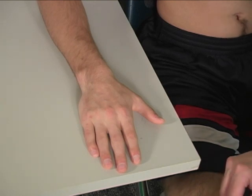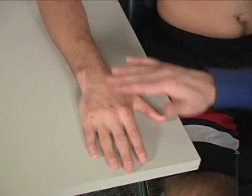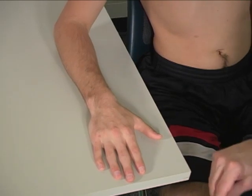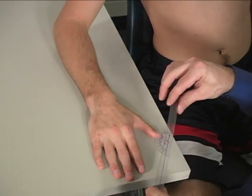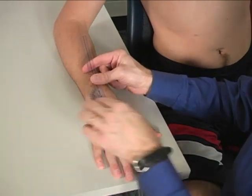To measure active range of motion for wrist radial deviation, the patient is seated next to the table. The forearm and hand are supported on the table in a fully pronated position. The goniometer is placed on the back of the forearm, wrist, and hand.